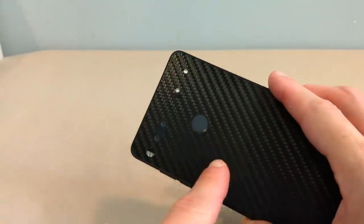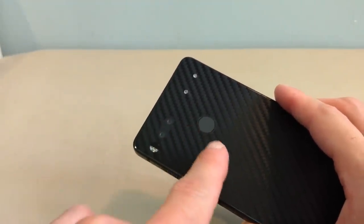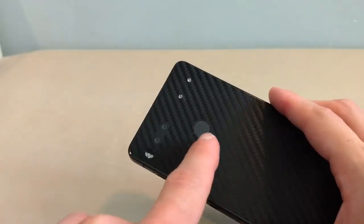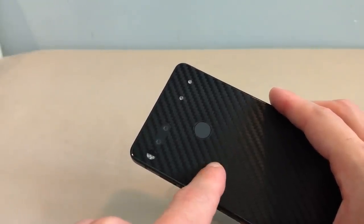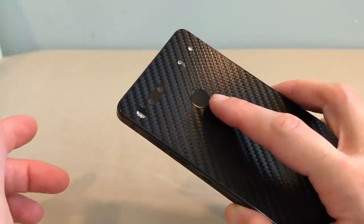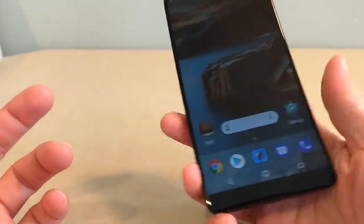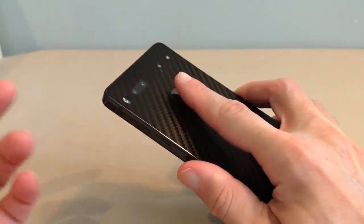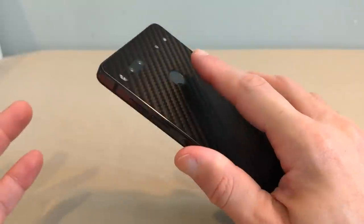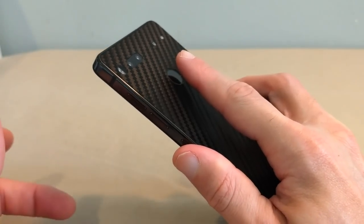The phone is absolutely gorgeous. I love the fingerprint placement — it's exactly where a fingerprint sensor ought to be. There's no argument; compared to the latest Samsung devices like the Note, S8, or S8 Plus, this wins hands down every time. When I hold the device, my index finger rests right there naturally. Essential nailed it.